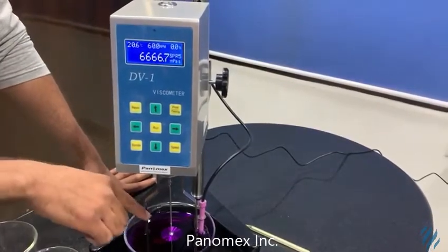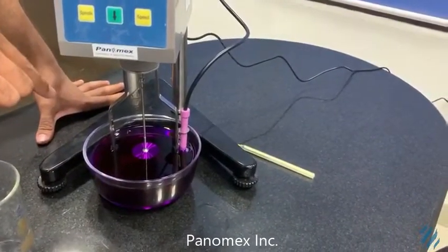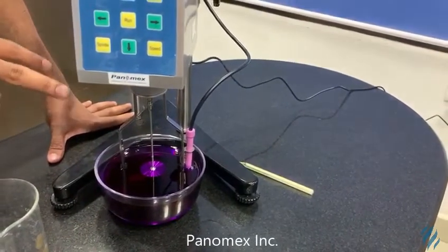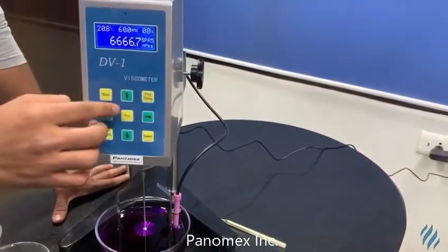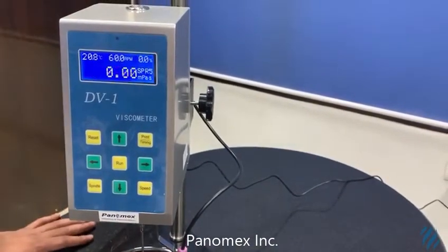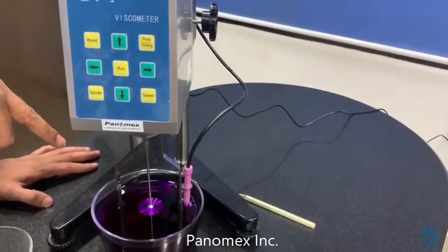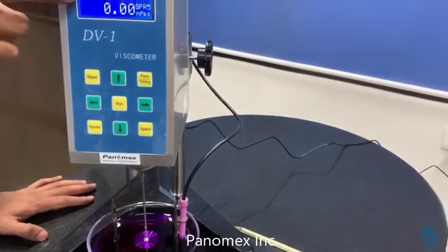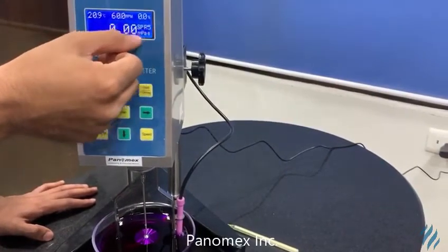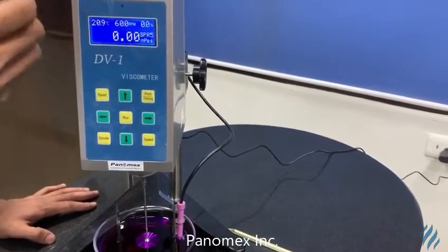First, what you need to do is make sure that this portion is dipped inside the water or the solution which you are having. After doing this, you press the run key. As I have pressed the run key, you can see it is moving. It is also showing the temperature, the RPM maximum, and the current viscosity.